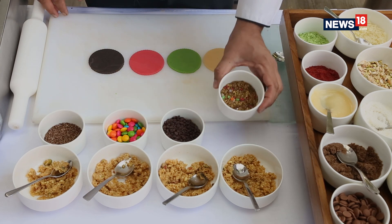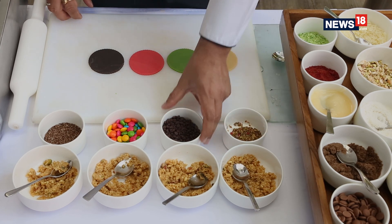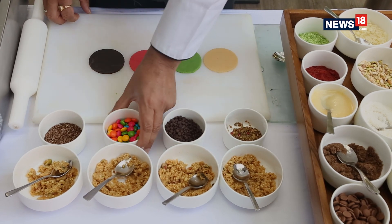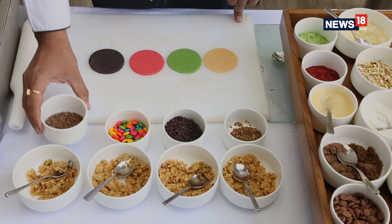The first filling is pass pass or any mouth freshener to give a nice feel. The second one is chocolate, the third is jams, and the fourth is healthy linseed that we are putting into it.